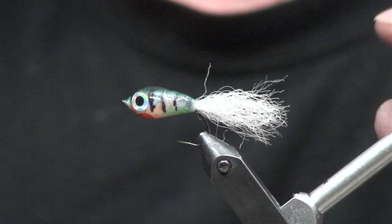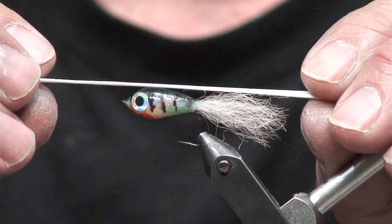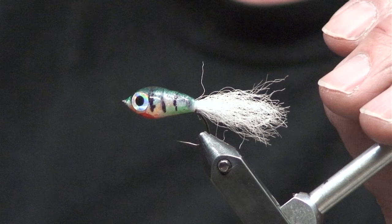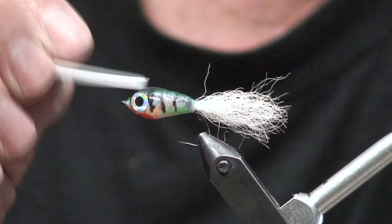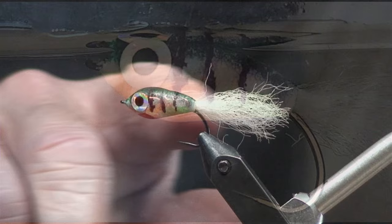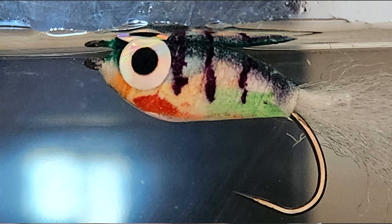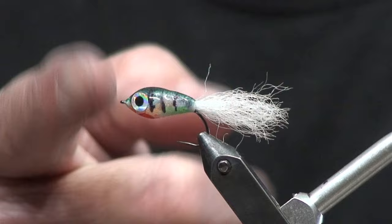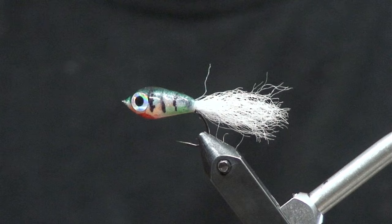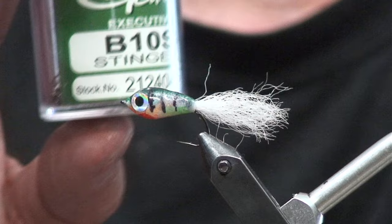And then I cover the body with some one millimeter foam to cover up all of the thread marks and that sort of thing. The reason why we do it that way with the three millimeter is so that it gives the head a lot of buoyancy, so that when it hits the water — you can see in this photograph — it floats where the tip of the head is at the water line, and then this part floats down below but not too much where it's completely inverted. It lays in there really nice, and the balance is using the right hook, which is a B10S size 12.